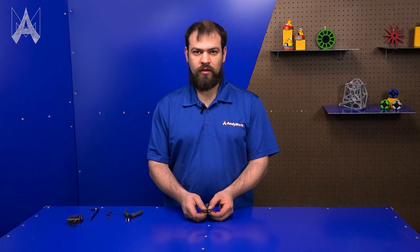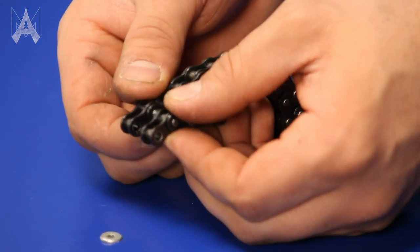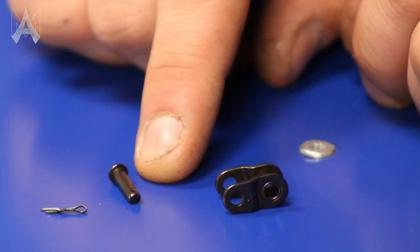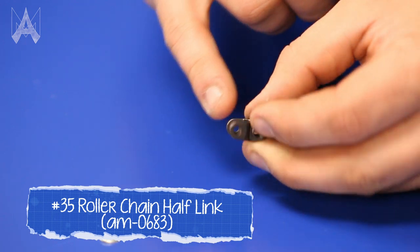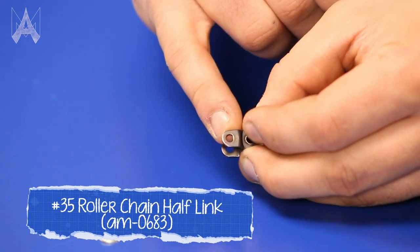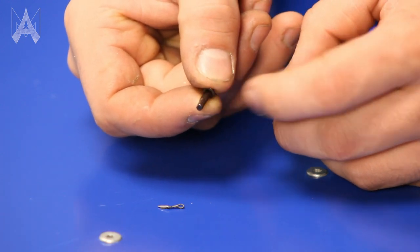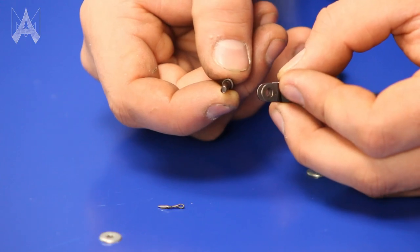To use a half-link, you'll still want chain with the smaller end with the tube on both sides. These are your three parts: the main body, the removable pin, and the cotter pin. Some half-links have a full round hole and a D-shaped hole, with matching features on the removable pin. You want to make sure you line those up or your pin won't go in.